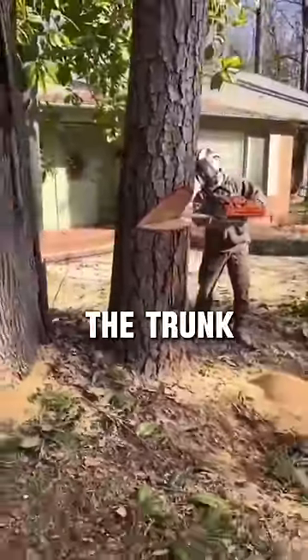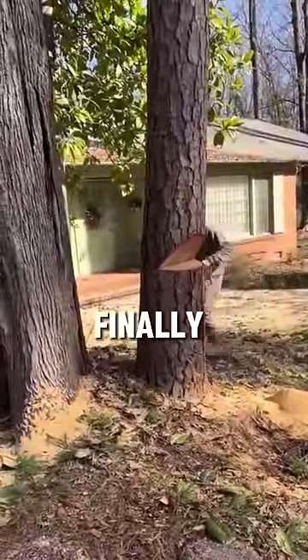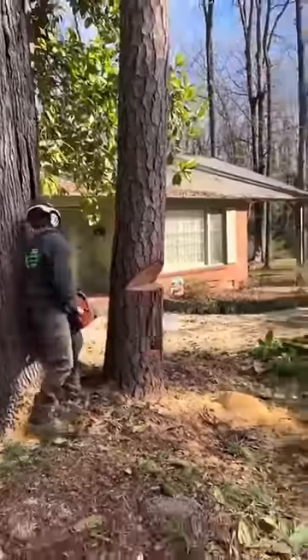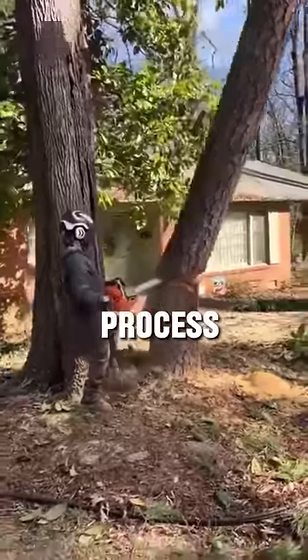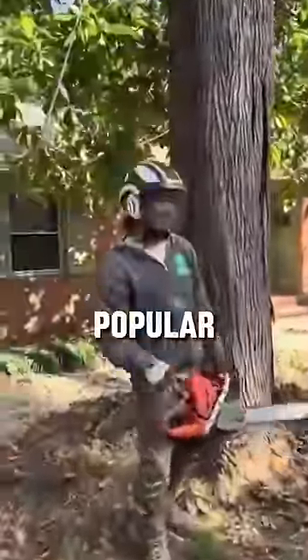By removing a piece from the trunk, he ensures that the tree won't launch unpredictably when it falls. Finally, he goes back to the original notch he made and cuts the backside of it. This last cut ensures that the tree falls perfectly into place without tipping in a random direction. It's a fascinating process to watch, and his precise technique is what's making this video so popular online.